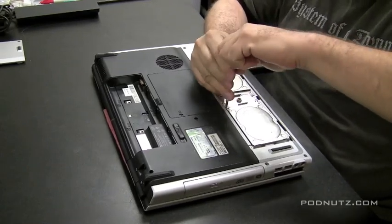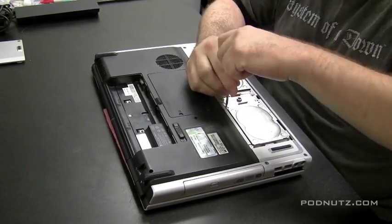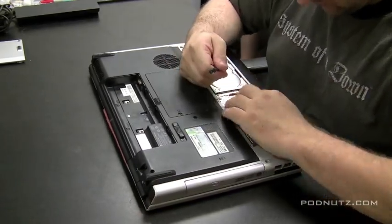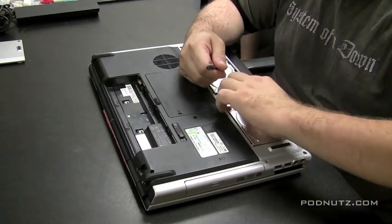If there's any liquid that's spilled in the computer, I never turn it on. I pull the battery out immediately. I don't hook up the AC adapter. I don't even test it. I just take it apart and inspect the motherboard as first priority.